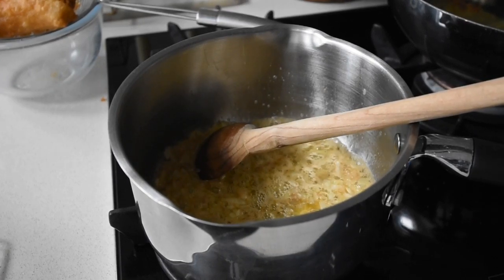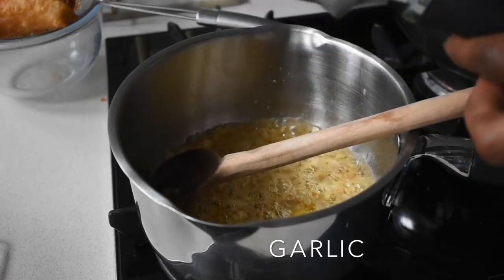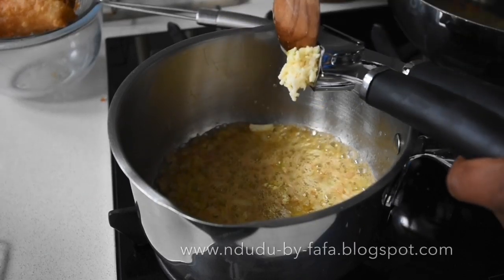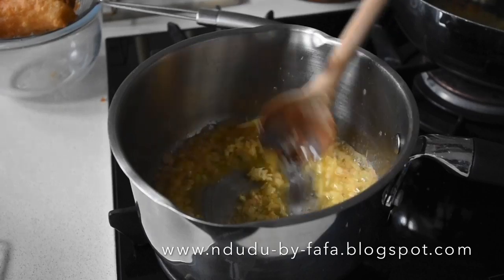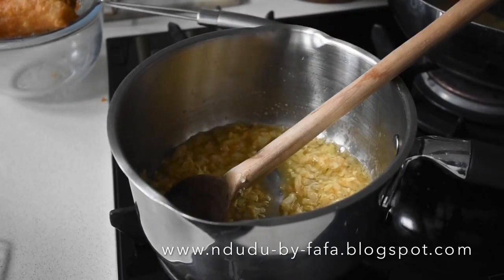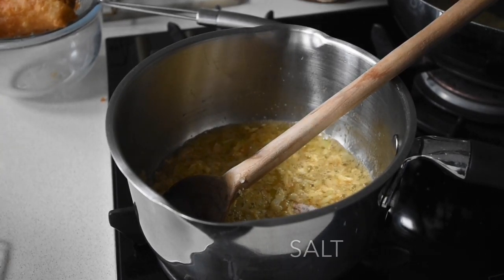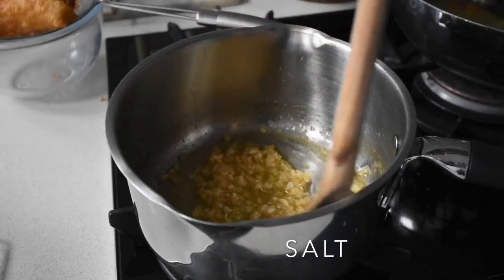The next thing I'm going to do is crush some garlic — I've got three cloves of garlic. I'll leave the full list of ingredients and measurements on my blog at dudubaifafa.blogspot.com, so do check it out. I mix everything together until it's well combined, then reduce the heat while I tend to my mushy peas. Of course I've also added salt to taste, which is important.